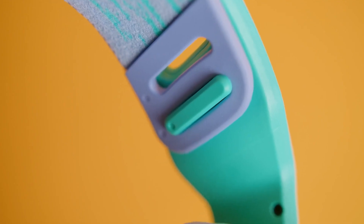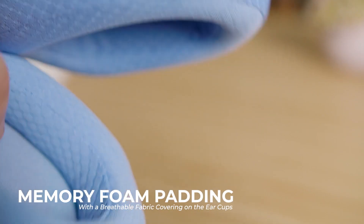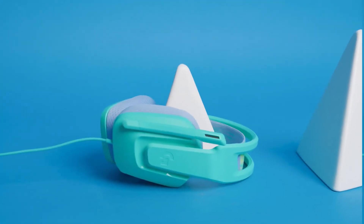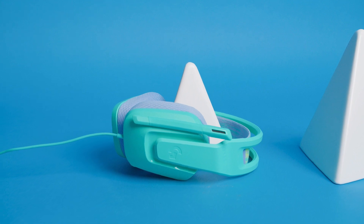It features an adjustable ski-band style headband to find an appropriate fit, and has memory foam padding with breathable fabric covering on the ear cuffs to deliver a good seal and nice stability. Although users with larger heads might find the fit somewhat tight. Overall, it's a surprisingly light headset that's very comfortable and could probably handle long gaming sessions.